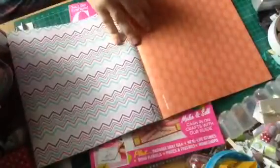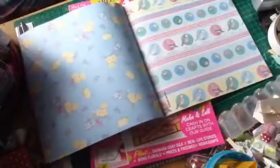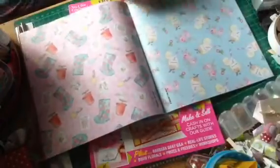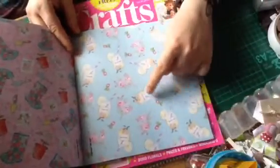I'll just flick through for you, but there's a lot of lovely designs on these to use. And then this one with all the birds on. Oh look, the welly boots and the garden seeds and everything. And then this one is one of my favourites — the little jars with the lemonade, and they say lemonade on them. It's lovely that one.